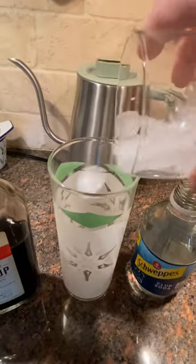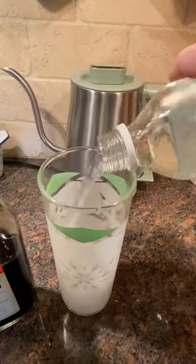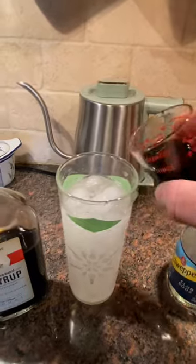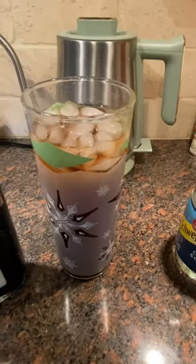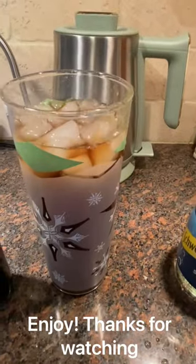Add your ice, add your club soda, and I use just a little bit more than an ounce of the cola syrup. Give it a quick stir and there you go. Enjoy!